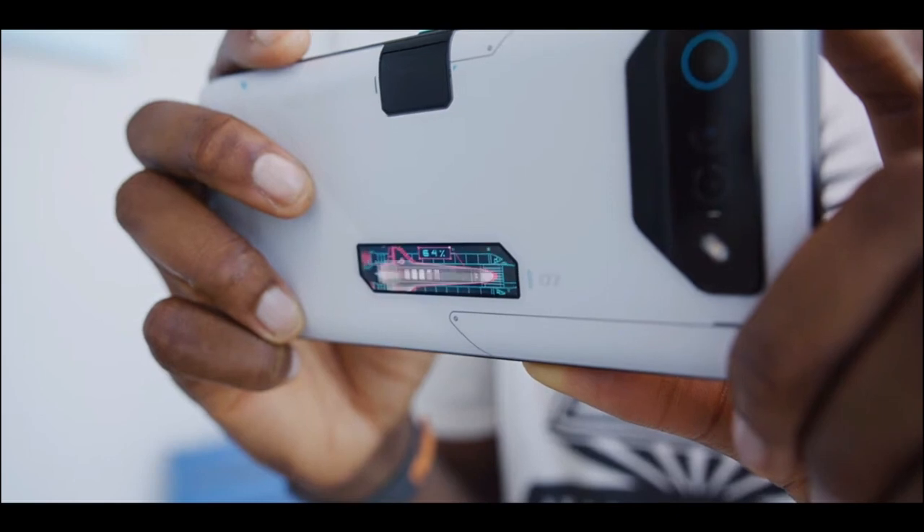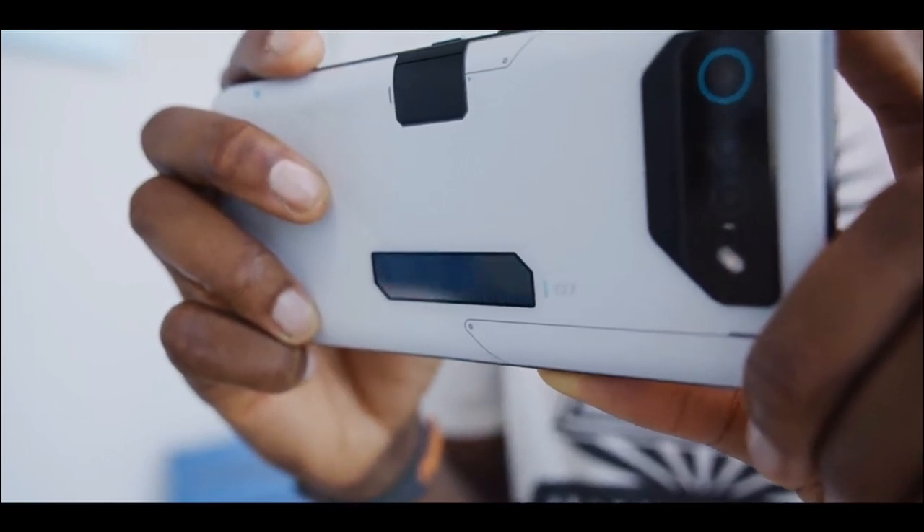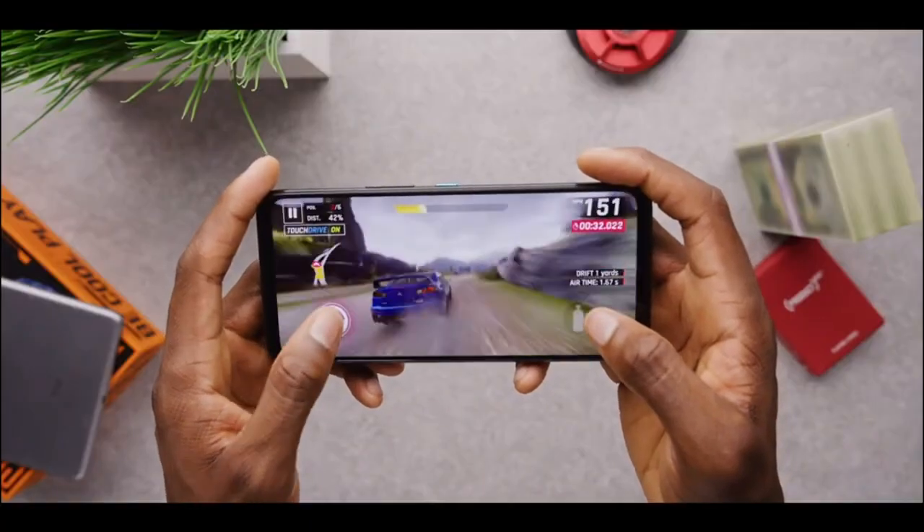The phone is built like a tank and feels very solid in the hand. The phone's weight is well balanced, making it comfortable to hold, and it's not too heavy despite the large screen and big battery.